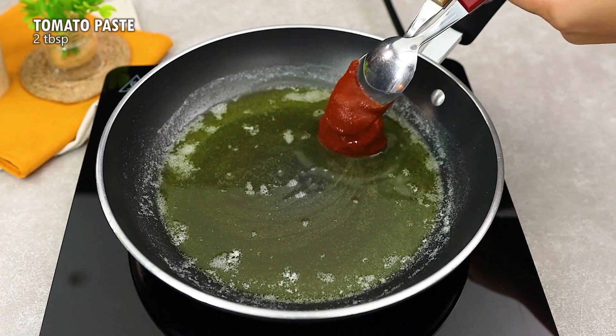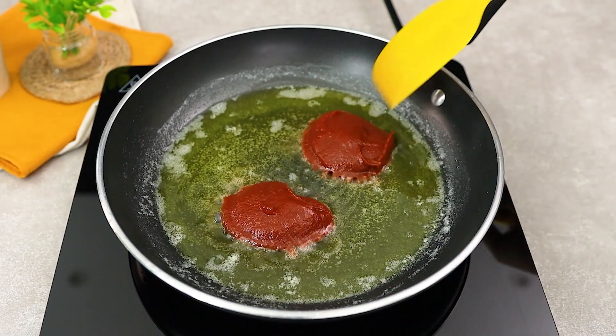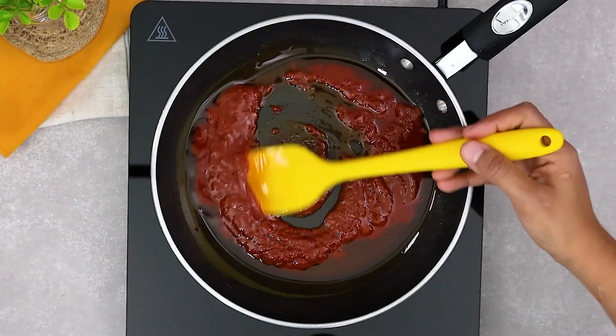Now it's time to add color and flavor to our sauce. Add 2 spoonfuls of tomato paste, stir well and let it cook for 2 minutes. This will intensify the flavor.